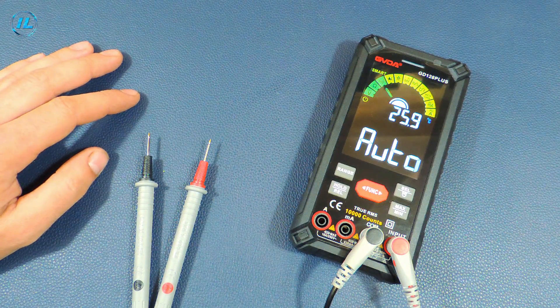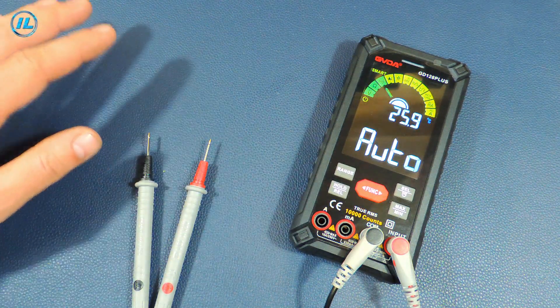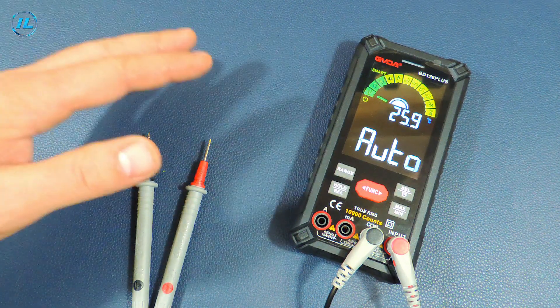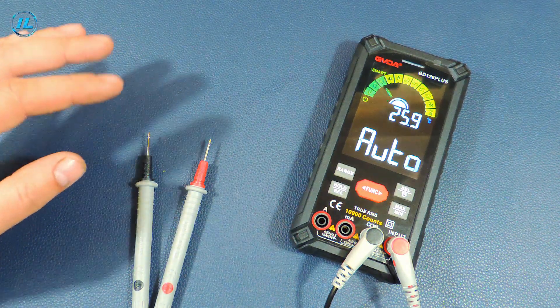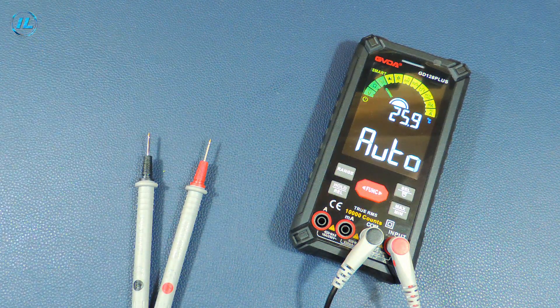So, what conclusion can be drawn? The GD128 Plus multimeter definitely deserves attention. The built-in battery, a variety of measurement modes and additional functions, as well as clear and fast operation without any delays, and a pleasant appearance make working with this device very comfortable. By the way, I'm going to need it now.